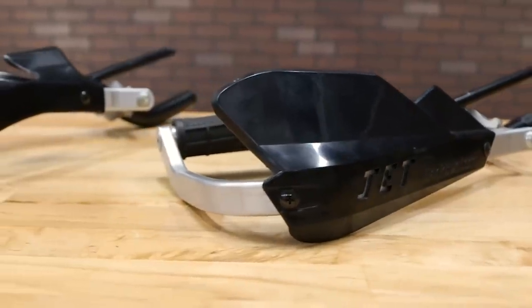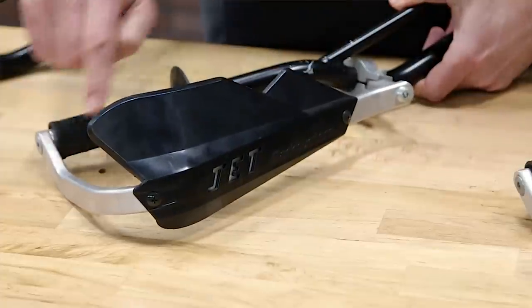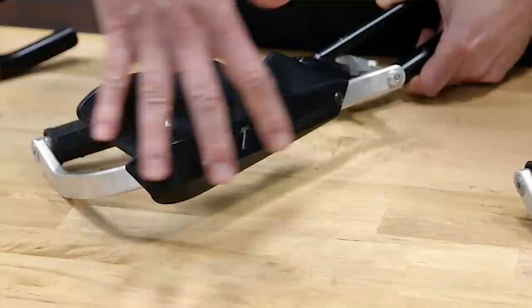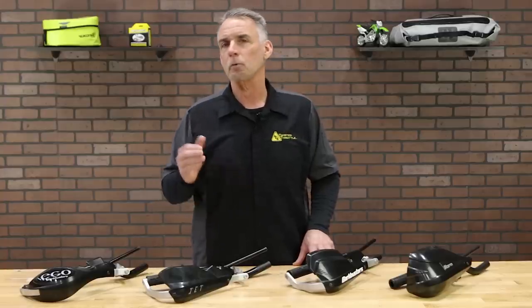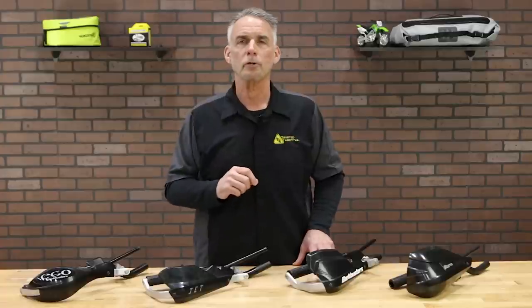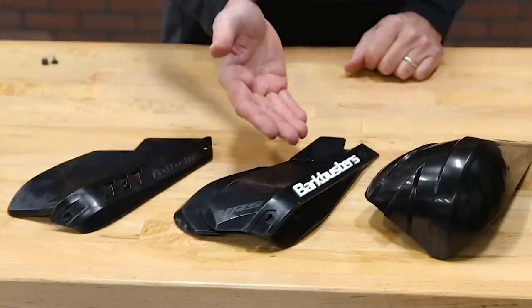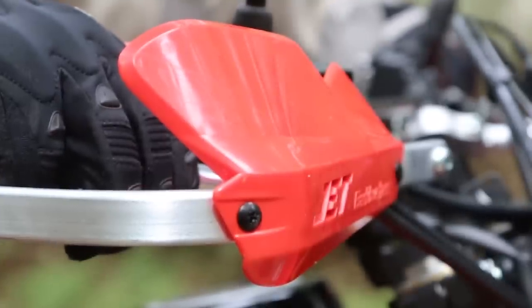Next up the line is the Jet System. All Jets use the heat-treated aluminum backbone with two mounting points. The Jet System deflectors are slightly narrower than the larger VPS, and are ideal for lighter-weight bikes and summertime riding where weather protection is not as important. The Jet plastics are interchangeable on these backbones with the larger VPS and the Storm plastics, and they're available in a range of colors.